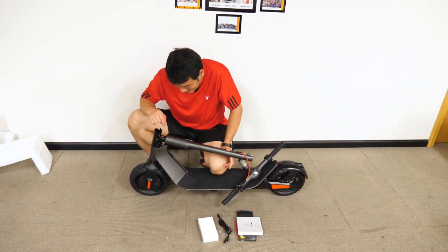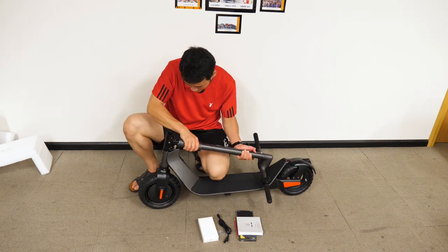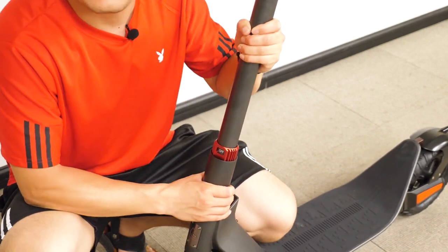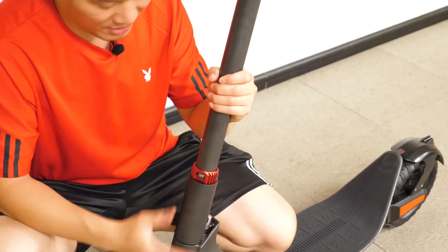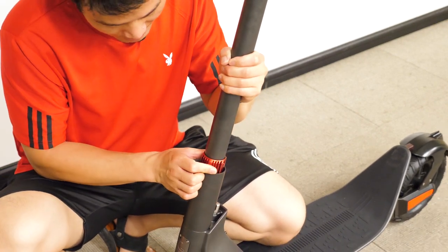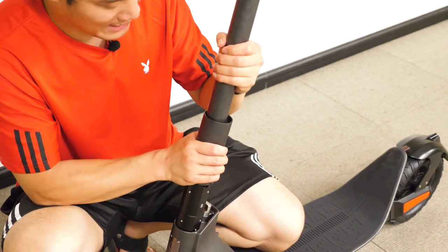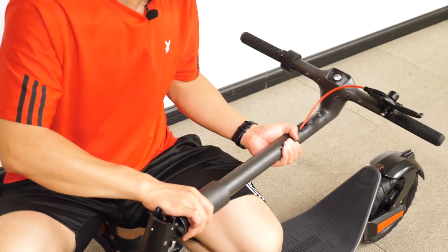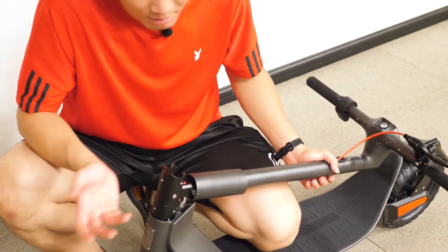So it has two different folding mechanisms. Next I'm going to show you how to unfold and fold this Kugoo G-Max. You see the OFF text here — it means it's locked, you cannot pull anything. If you want to fold it, just rotate this red part until you see ON. And then you slide this part up, then put this down. Did you hear the click? That means it's locked — you're ready to go.